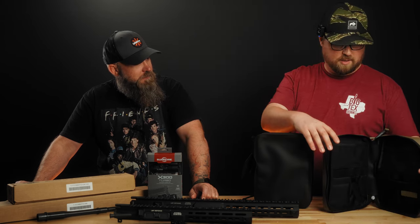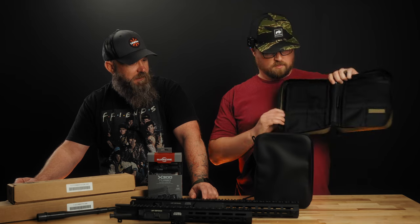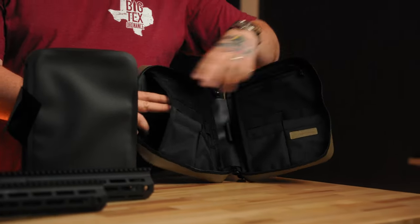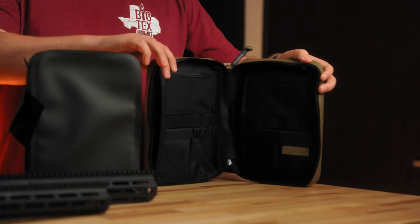You can use them for toolkits, throw them in your range bag, or even as a personal hygiene kit. They're weatherproof with weatherproof zippers, 550 cord paracord pull tabs, and laser-stitched construction. There are pockets behind pockets — the small ones have been super popular for small first aid kits or cell phone gear when you travel.